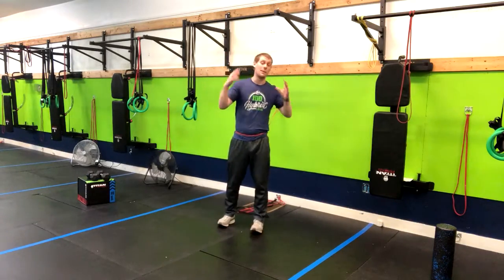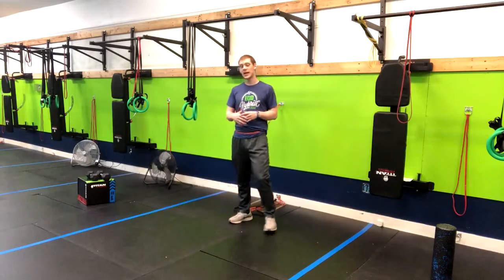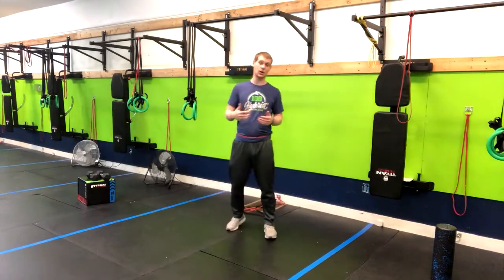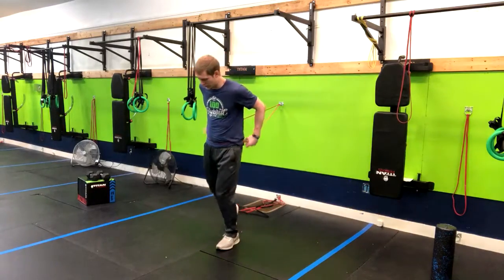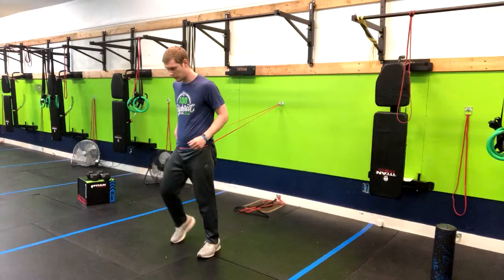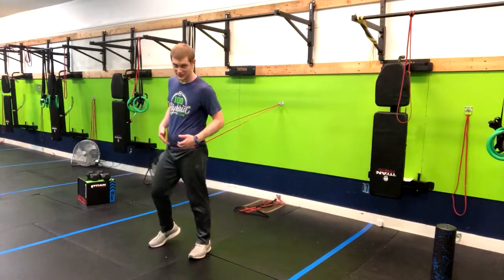This exercise is a banded sprint. This is a way to sprint indoors, have a little resistance to make it harder, and ultimately get some high intensity cardio in whenever you're feeling like doing it. So we're gonna have this band come around the hip, then walk out to create our resistance.